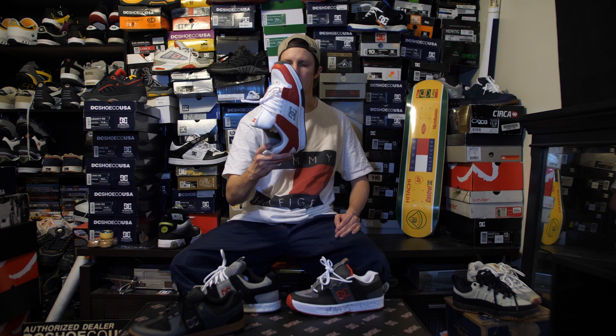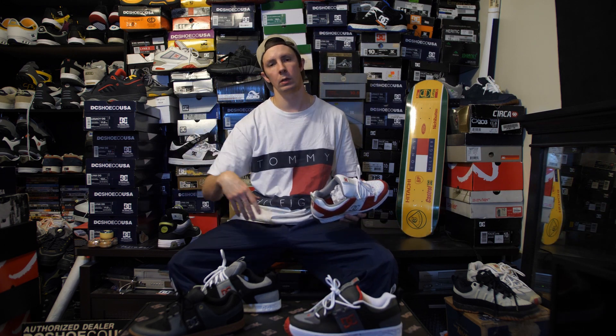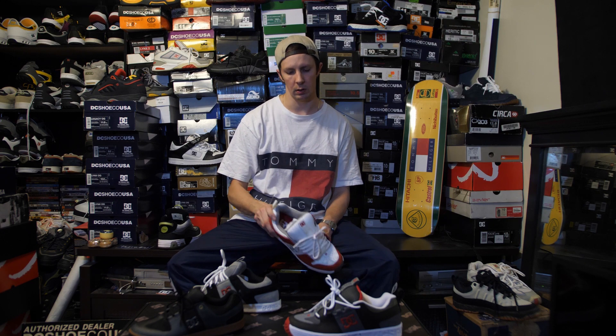But yeah, that's it — that's pretty much all I got on these Lynx. If you guys want to see some of these come back, or if you want shop collabs on these, let us know in the comments. Maybe DC will look at it, see that people actually want this, and actually do it. That's it guys — that's a wrap. Peace.